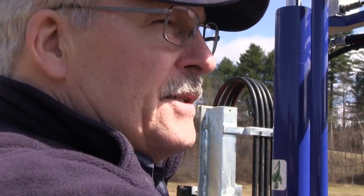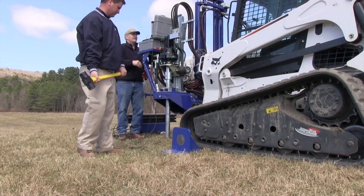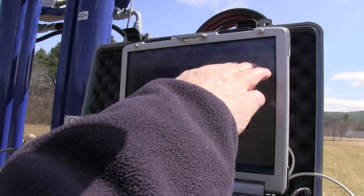We're waiting for the seismic trigger because we're at a depth where we want to take a strike. We saved the data because we can see a wonderful strike.